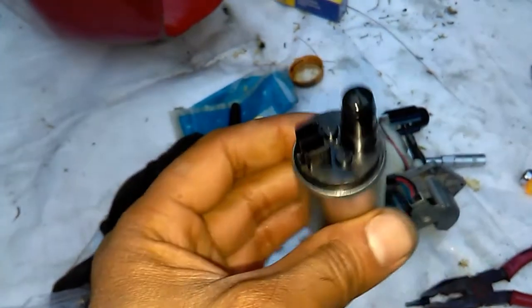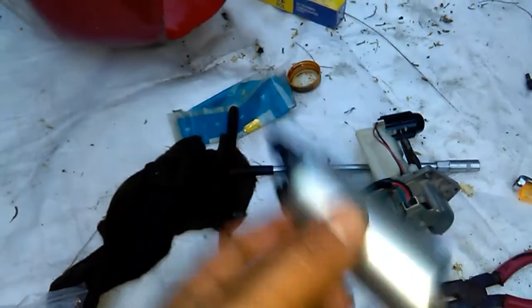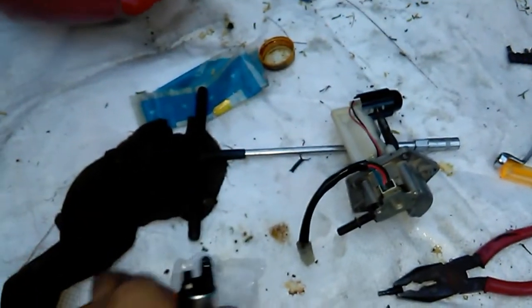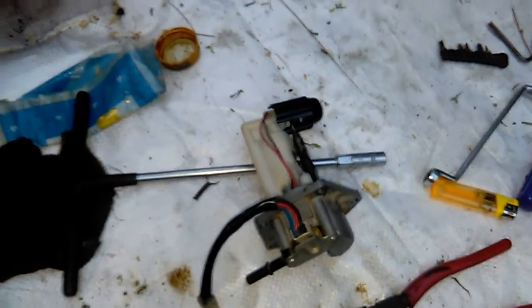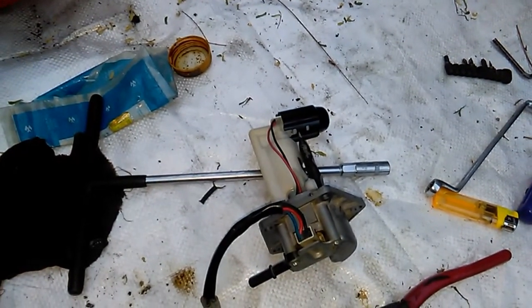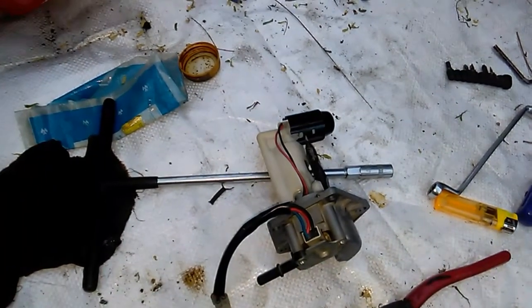The build quality looks okay. I will try this new motor in this fuel pump module and see how it works. I was getting misfiring in the engine — it was not running properly.